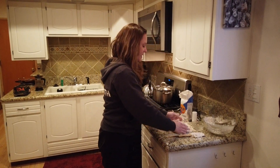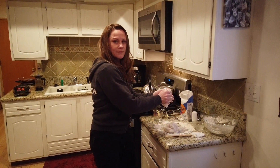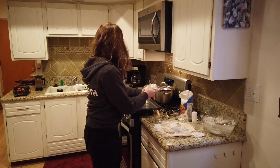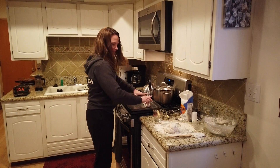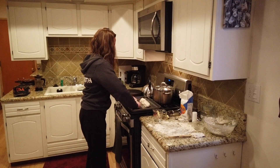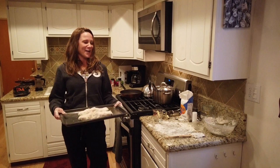Five minutes of kneading is better, but if you are short on time you don't need to do it. Divide it into two and begin to roll it into long loaves — just like pasta. Into the oven at 400 and you're good to go.